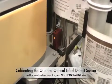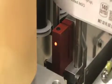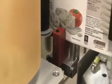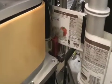I'm going to show you how to calibrate a Quadrel optical fork sensor. First thing we'll do is thread up the labeler. With this sensor there are stainless steel guides, and the web needs to float in between the fork — it shouldn't scrape against the side of the sensor.